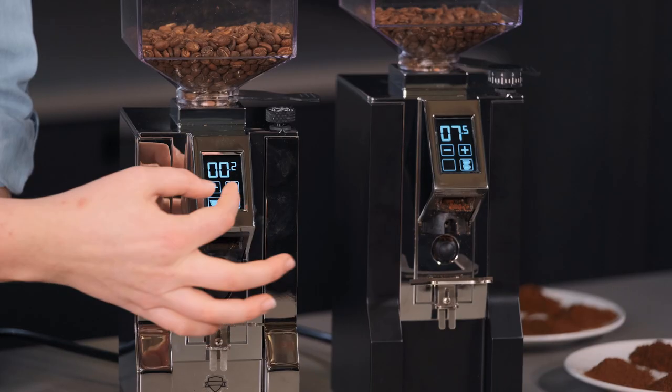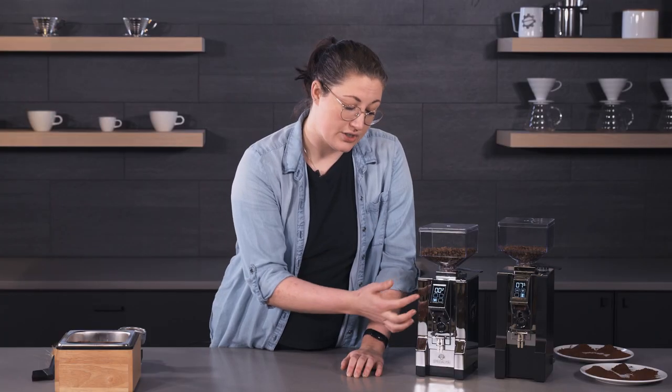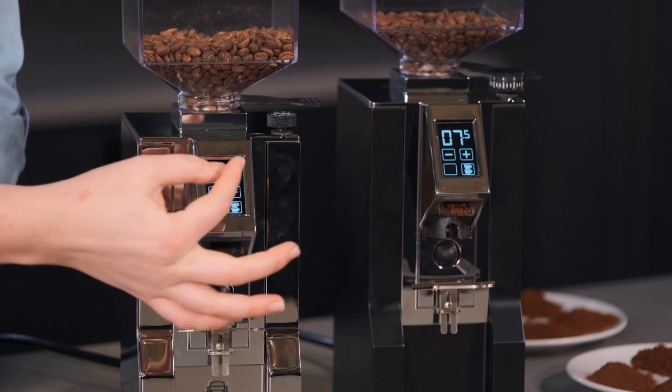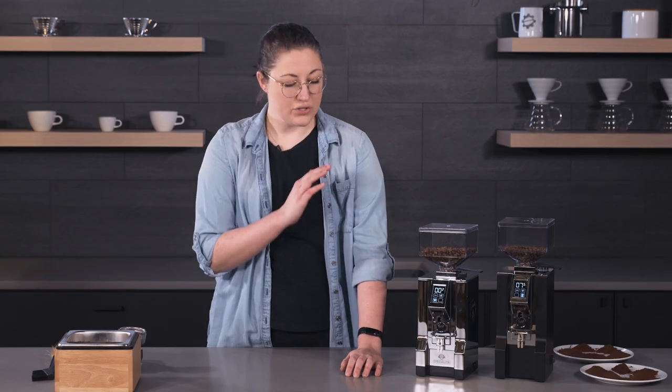They both have that locking feature that you can turn on or off. If you touch the dose buttons and they disappear, your doses are locked — you cannot adjust them. Just touch them again and now you can. So that feature is going to be the same on both.